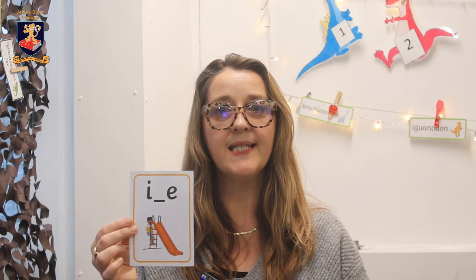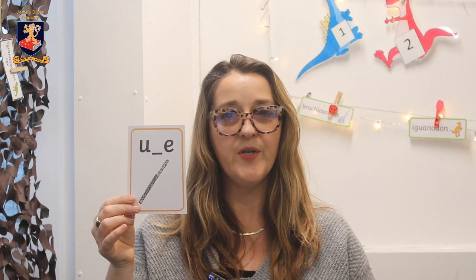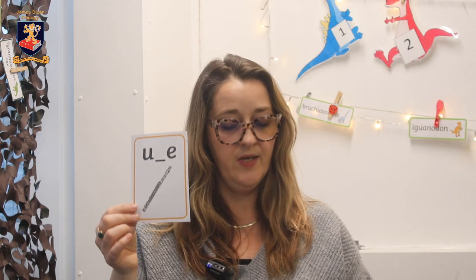And now we're moving on to sounds that children will be learning in year one. The first one is ay — prey, oy — boy, ie — tie, e — leaf. And we've got a split digraph: a-e — cake, i-e — slide, o-e — bone, u-e — cube, and the same split digraph but this time oo — flute.